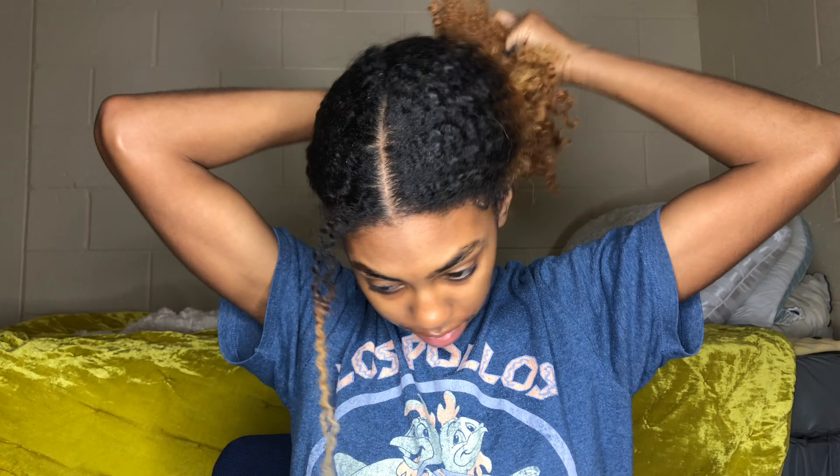Hey guys, it's me Lolly G and today I'm going to be showing you my wash day routine after like a month of box braids. I'm going to be showing you how I detangle my hair, how I get all the hair out of my head, and how I continue to retain moisture, so keep watching.